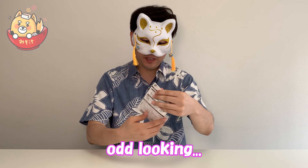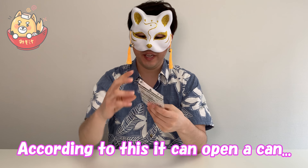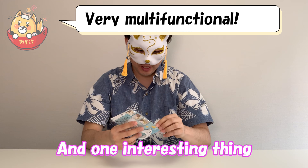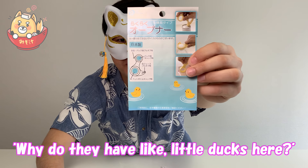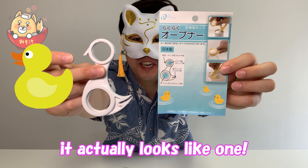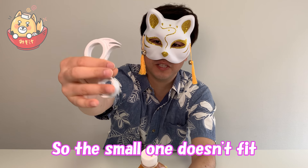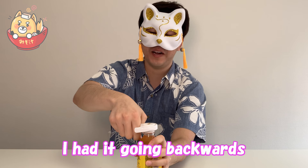So next we have the odd-looking opener. I guess you can do multiple things. According to this, you can open a can, you can open a pet bottle, and you can open the little pull tabs. One interesting thing — when I saw the packaging I was wondering why they have little ducks on it. If you look at the shape, it actually looks like one. To use the pet bottle, you just put the cap in and twist. The small one doesn't fit, so we have to use a big one. It works!